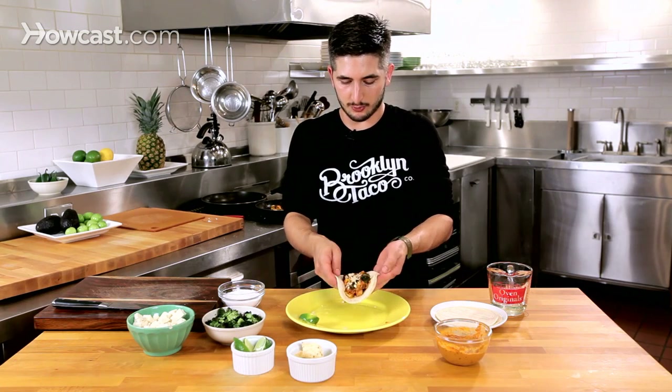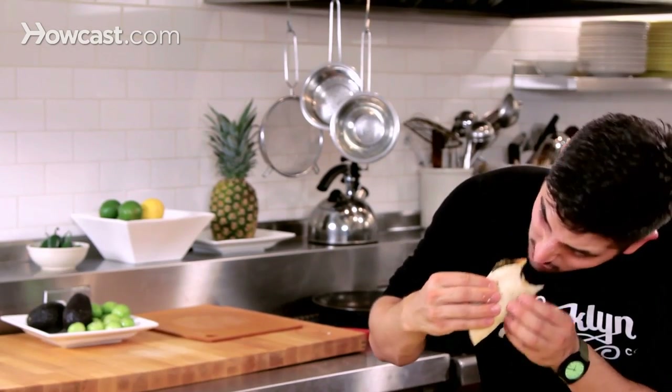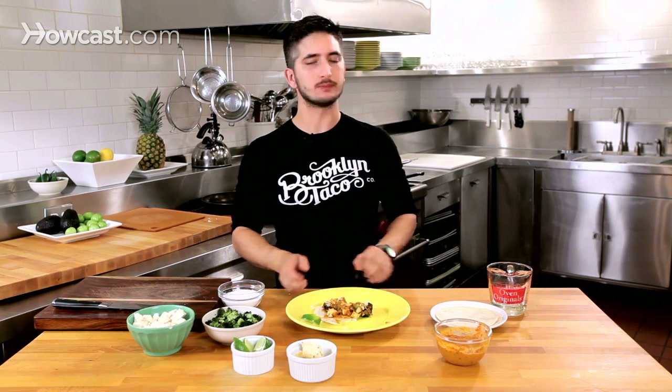There you have it — look at that, so beautiful. I'm going to go ahead and eat it. So hot. So worth it. Oh my God. Wow. So, so, so good. Vegetarian. Healthy. Filling. That is how you make a tofu broccoli taco.